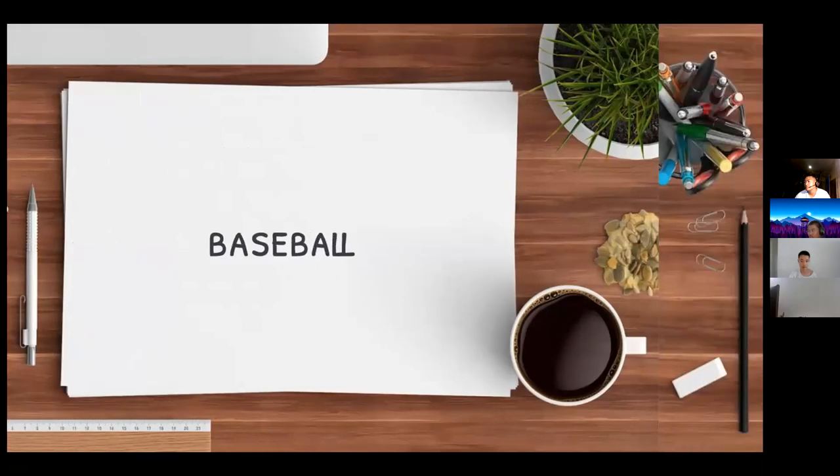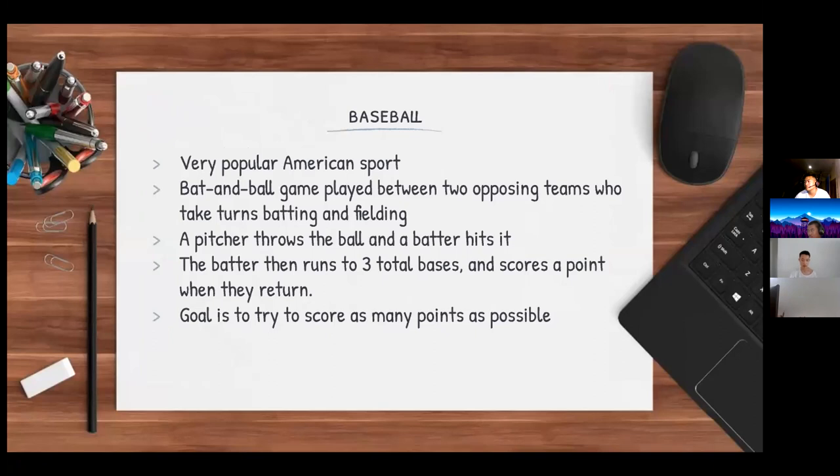Baseball is a very popular American sport — a bat-and-ball game played between two opposing teams who take turns batting and fielding. The game is played by a pitcher who throws the ball and a batter who hits it. The batter then runs to three total bases and scores a point when they return back to where they began. Other players in the field try to get the ball and bring it back to the bases. The goal is to score as many points as possible.